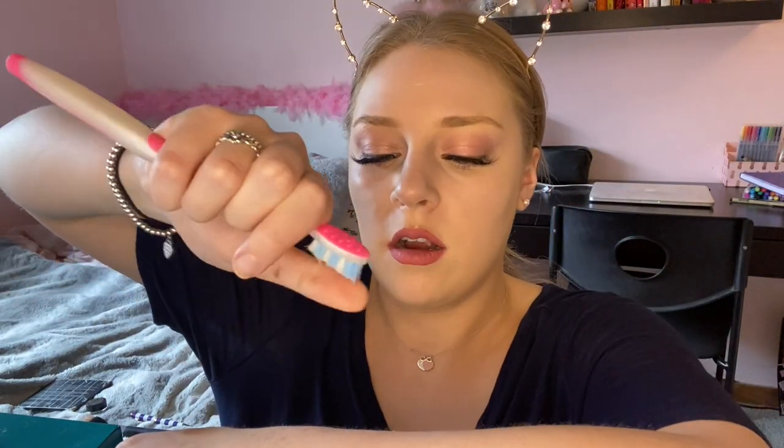Now for the toothbrush method — I saved this for last because it's the least controlled. You get the toothbrush wet, dip it in brown eyeshadow, then flick it so brown water sprays onto your face like freckles. So many girls tried this and looked really cute. Fair warning: doing this completely ruined my eyeshadow palette, so use eyeshadow you don't care about.